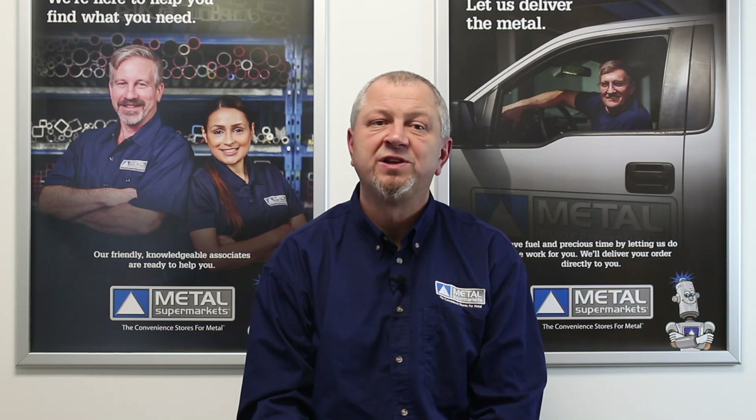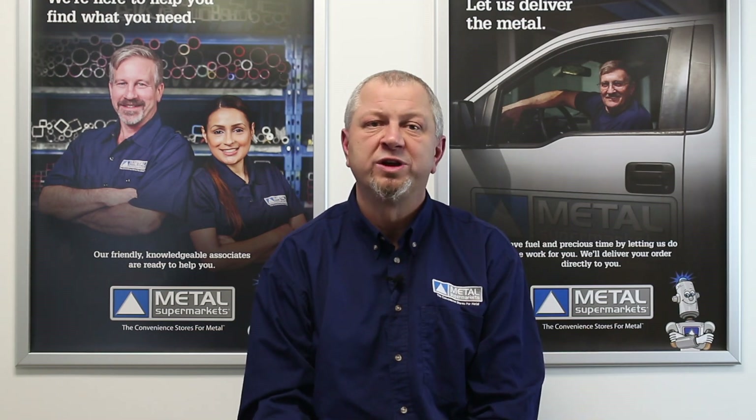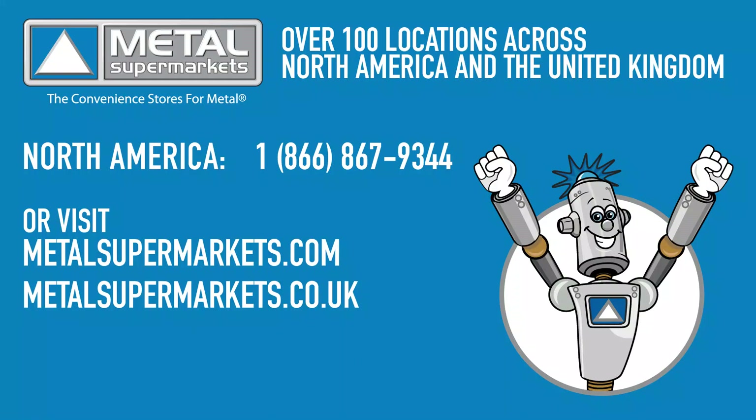Hopefully this video has given you a little more insight into 4140 alloy steel. If you need 4140 steel for your next project, Metal Supermarkets is the world's largest supplier of small quantity metals, carrying over 8,000 types, shapes and grades of metal, cut to size and ready fast. Don't forget to like this video and subscribe to our channel for more videos just like this.